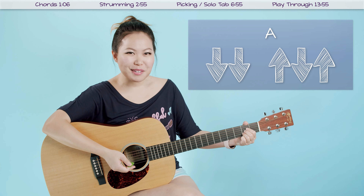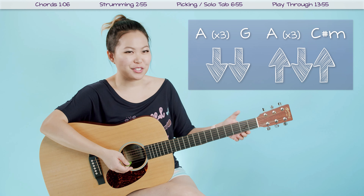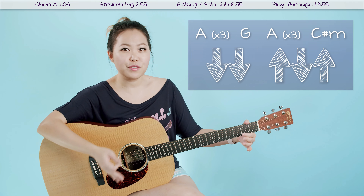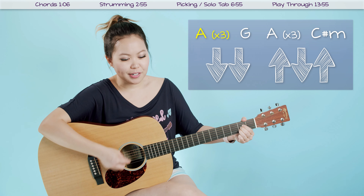Awesome, so super simple, right? Now all you want to do is put in those chord transitions. Let's go ahead and put the chord transitions up on screen so you can see them. We're going to hold out this pattern a few times for each of these chords. Starting with our A chord, we've got down, down, up, down, up — twice, three times.